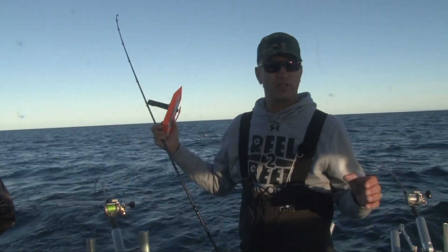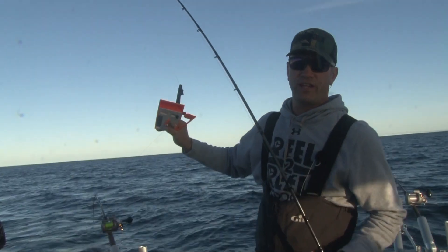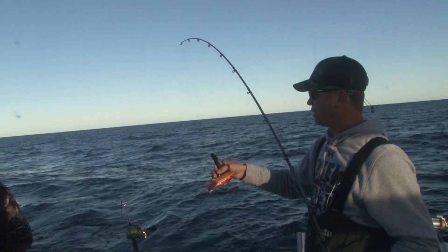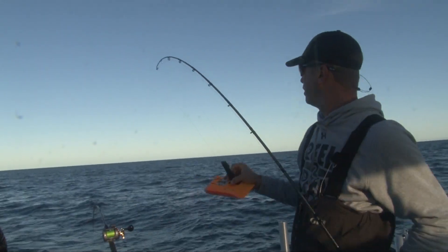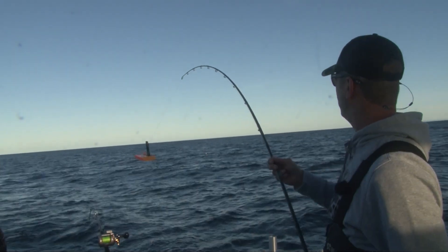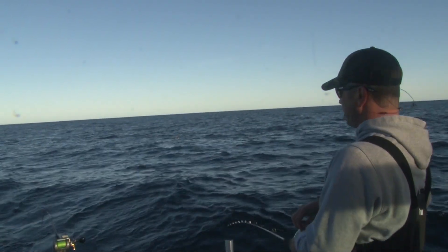All right, Captain Adam here, Reel-to-Reel Outdoors. We're going to talk about a seven-color that now has to go outside a ten-color and a 200 copper. We're going to swim the board across — we've got our ninja boards on here. Small ninja on the seven-color, and a bigger ninja on the ten-color and the 200.